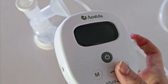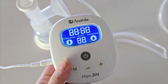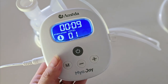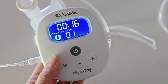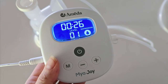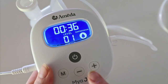To turn the pump on using the plug-in adapter, simply press the power button. Your pump has two modes: stimulation mode, which uses short suctions to initiate your letdown — run this for around two minutes or until your milk flow comes in. Once your milk flow comes in, press M to switch over to expression mode. The pump will automatically transfer to expression mode after two minutes if you forget.